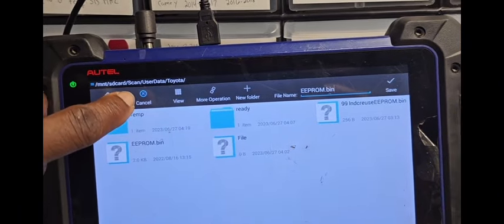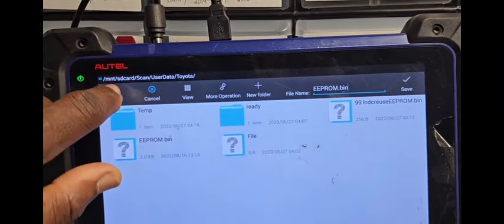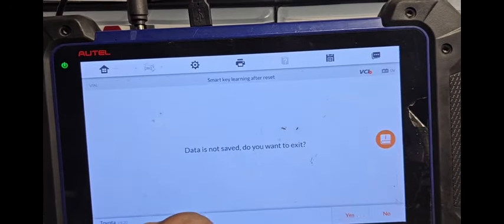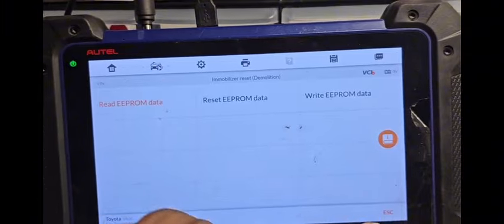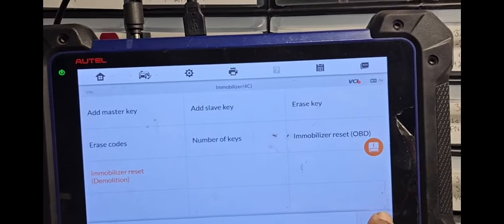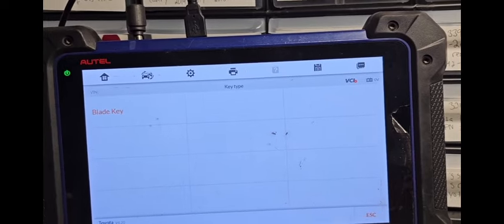I'm going to cancel it because I already have one. Go back — or say cancel, because I already have it. Say yes. Now, after you have the EEPROM data there, you go out from here completely. Why? Because you have the data and you need to go back to another place.